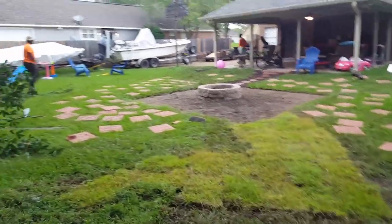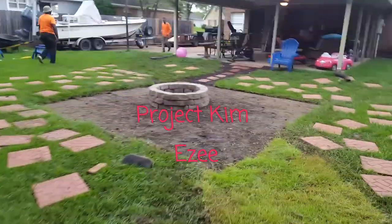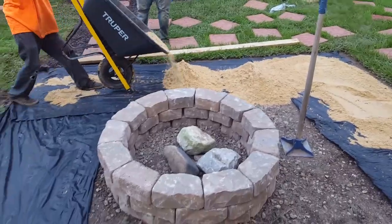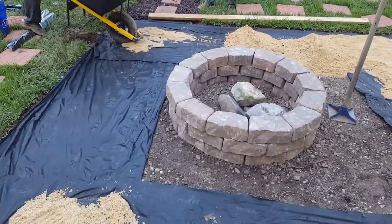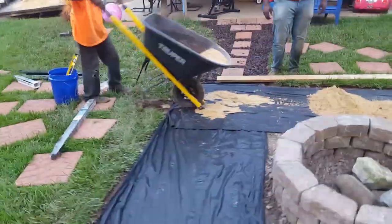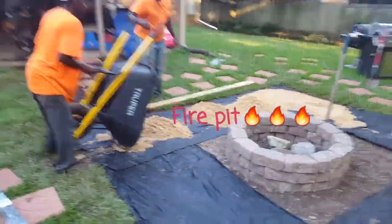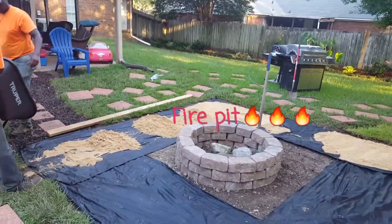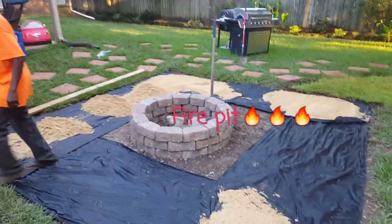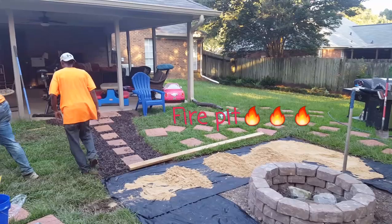Phase two of project Kim — we call this the Kim project. We're putting down the sand before we put down the pavers around the fire pit. What we're about to do now is tamp it, spread it, and smooth it out so we can get it level nice and good.